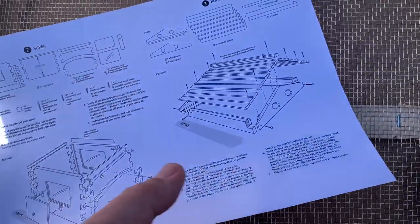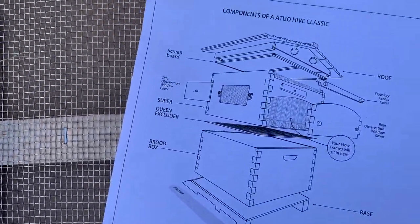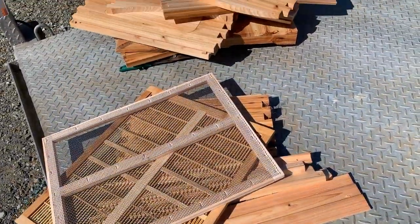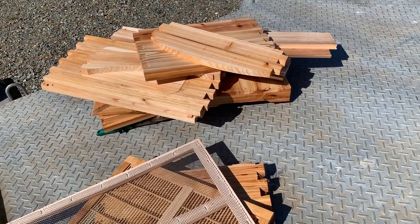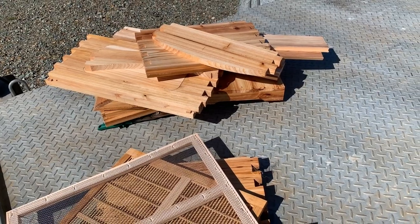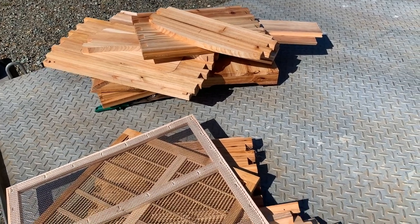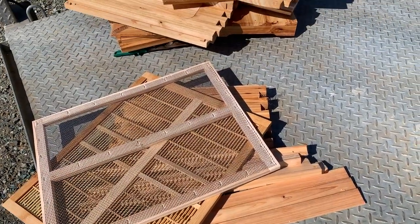Okay, here we are. There's the instructions on how to put it together. All this stuff seems to be fairly good quality — I'm very happy with it so far. But let's see how it fits together. Now keep in mind this is an eBay Flow Hive imitation beehive, and this is a complete setup for $140.